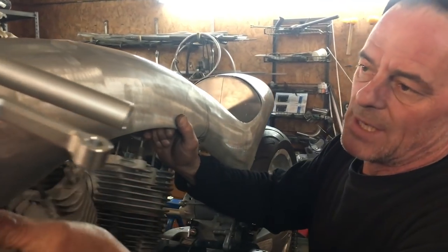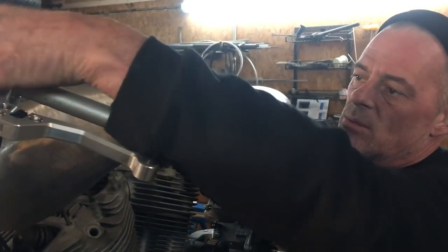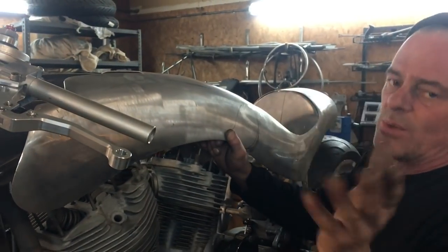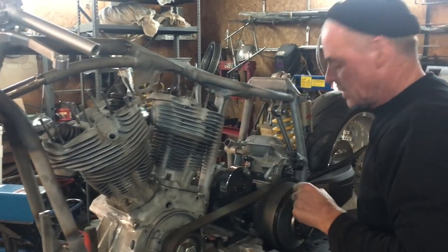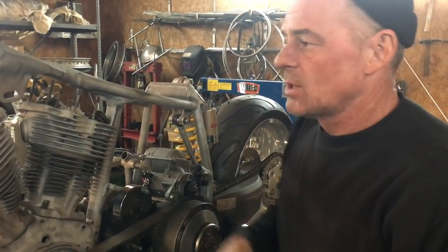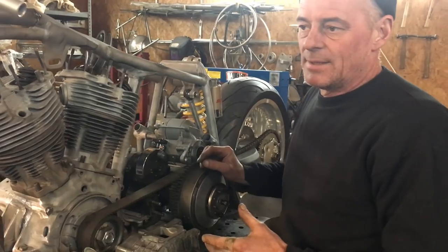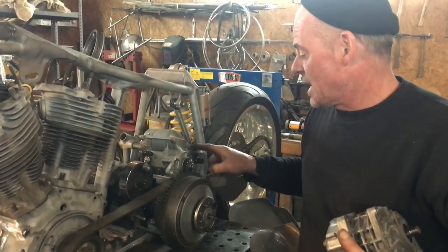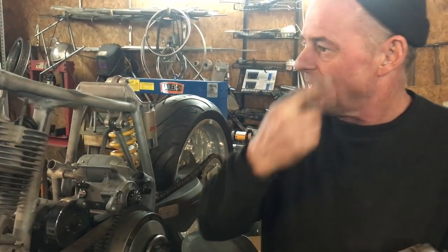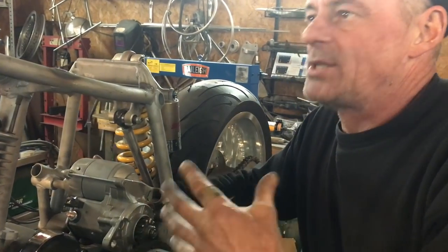Before I go any further with the metalwork, because this fairing is going to encapsulate the front end somewhat — we'll have a little screen here. What I've done is I've finished up the frame, got that tied in, had to readjust these front legs but triangulate it nicely. So it's solid. I'll never kickstart this thing with a supercharger on it — I'm not a big guy and with a supercharger you've got to spin everything over. So I've mounted a little electric start here.